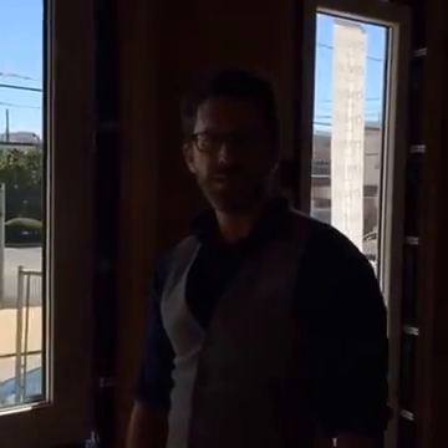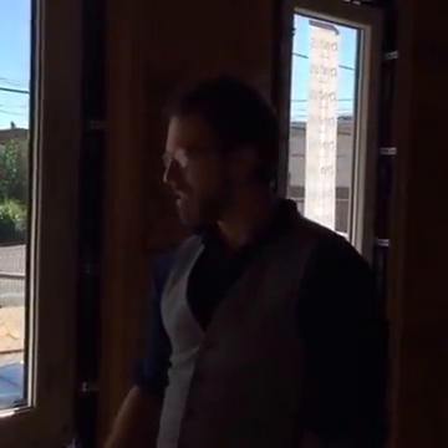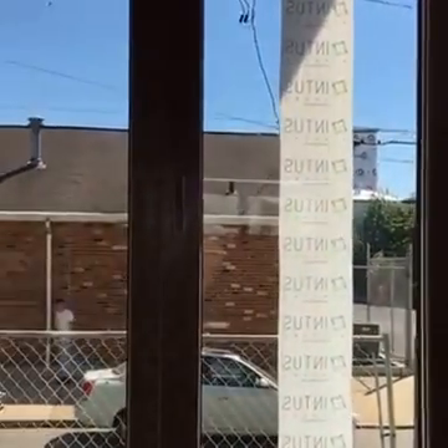Hey guys, welcome to another Facebook Live video. Chad with Post Green Homes. Today we're talking about Passive House windows from Intus. We're pretty excited about these. While we have been using triple pane windows for years that meet Passive House specs, we've never really used a European Passive House window that's certified and designed to meet the Passive House standards. So we're really excited to use this window for the first time.